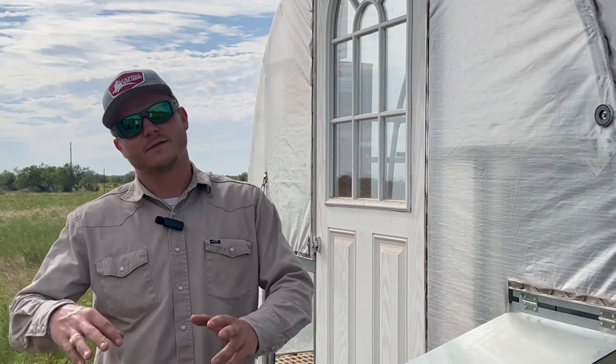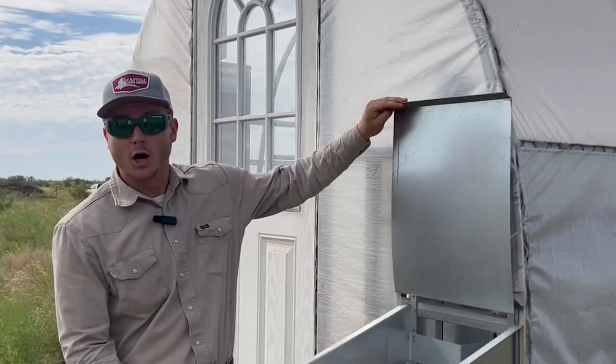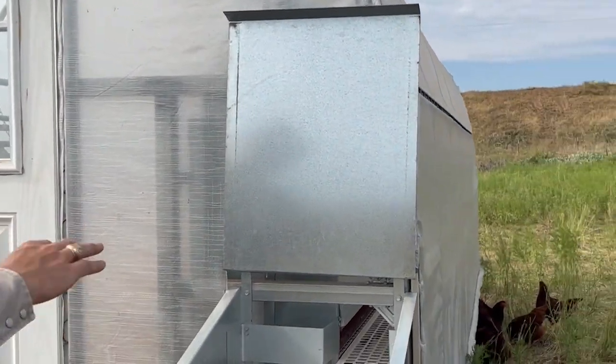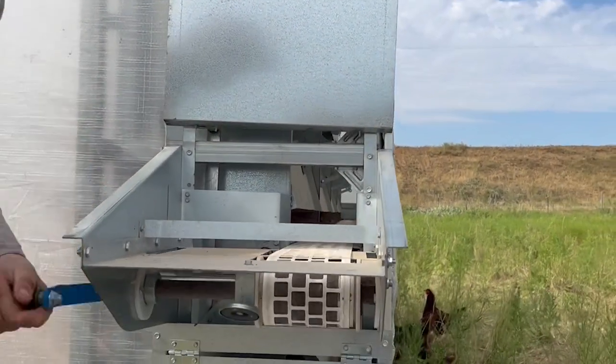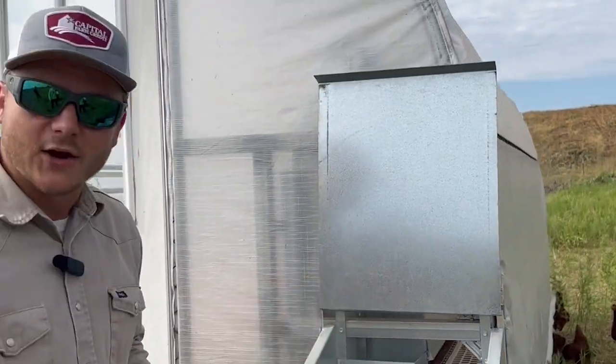A very important aspect of having these chickens is of course the eggs. With this coop it's very easy to collect them. We have two different rows that we can collect the eggs from. As they lay, it goes down on this conveyor and we just crank it and the eggs come out. It also keeps them clean because it stays away from the rest of the chickens.